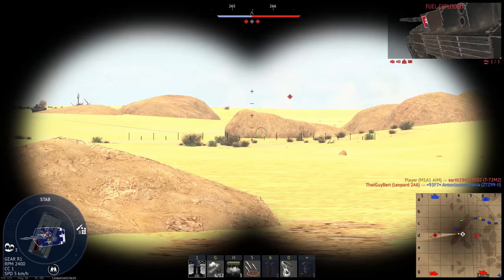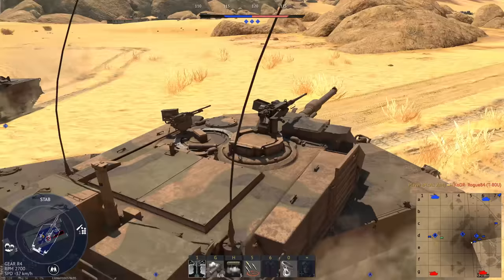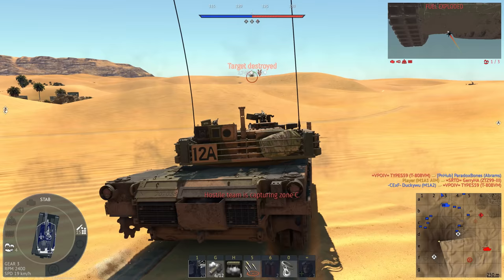I will find a way to shoehorn the Ares into as many videos as possible. Now let's get started. Kicking off with probably the most striking change, a massive remote weapon station has been added to the middle of the turret. At first, I thought this was the LW-25, a lightweight variant of the Bushmaster Cannon, but it's actually a bit more interesting than that.